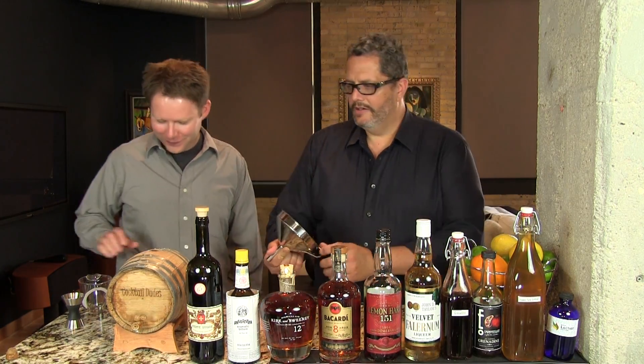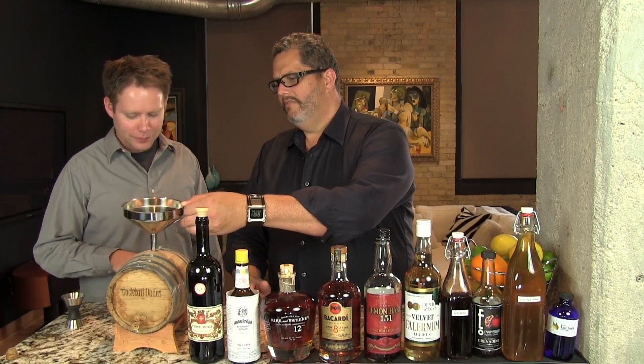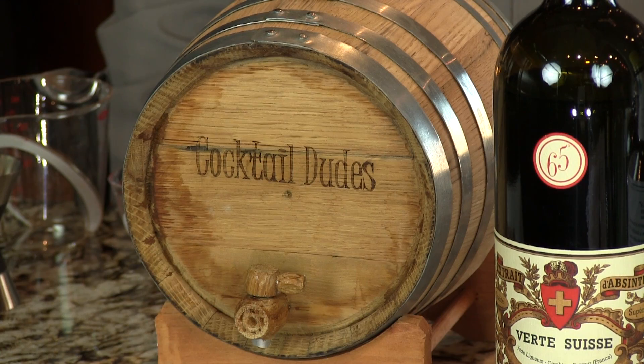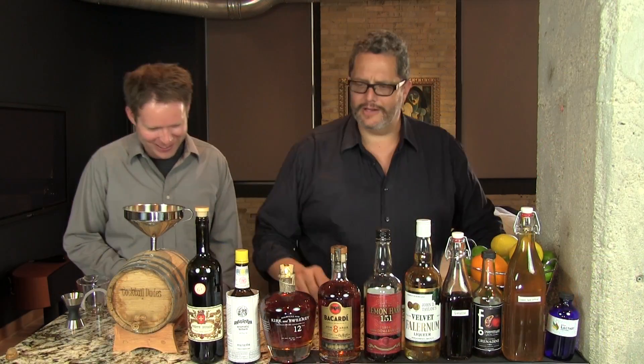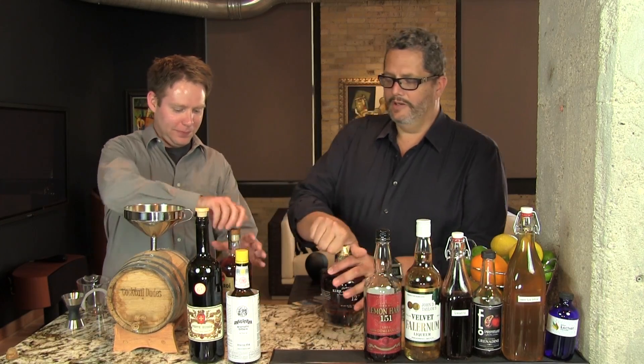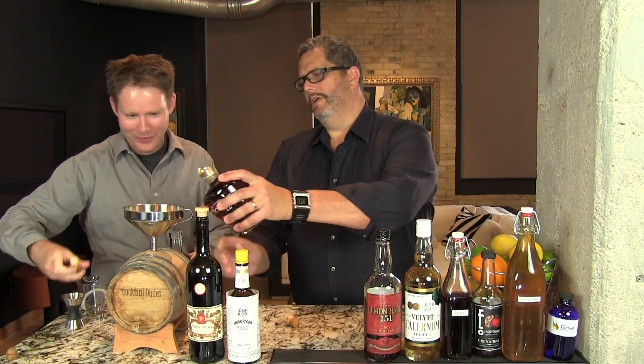All right, so let's get started. We're going to add everything right to our barrel. We've made certain that the spigot is off — you only learn that lesson once, and you learn it fast.